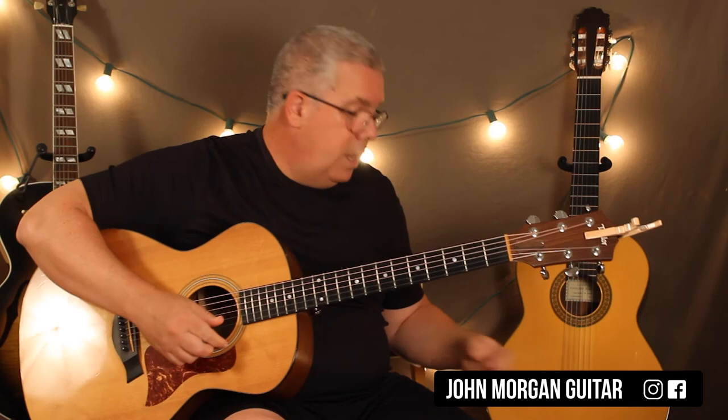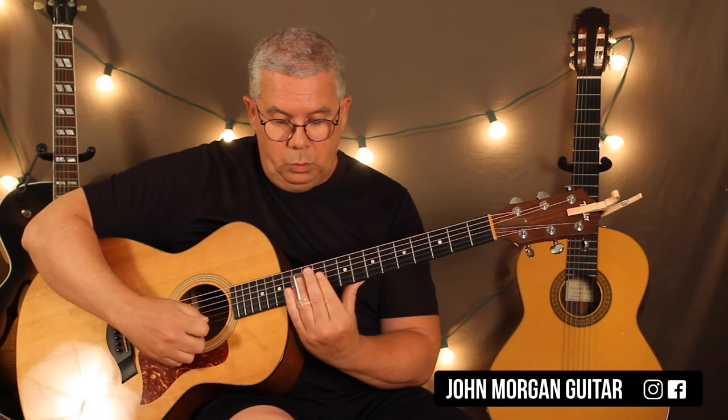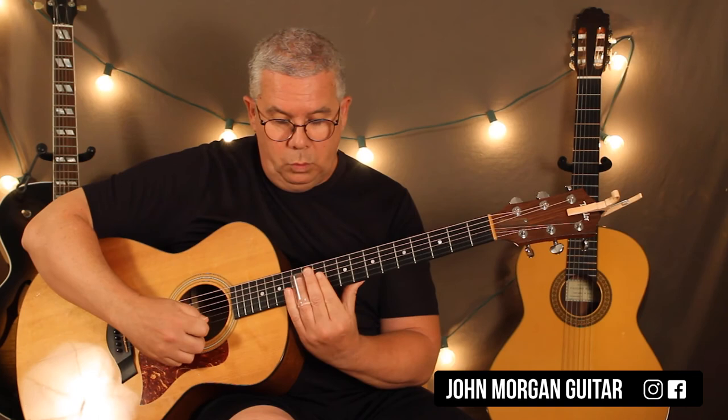Those are the two licks, other than that main lick that runs through the whole song. That's it for Mind Games. Thanks for watching. Please subscribe. Play more guitar.